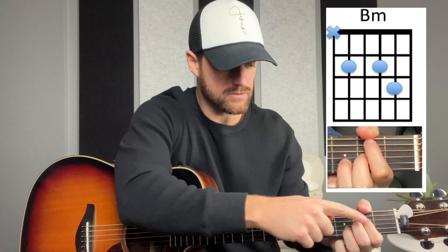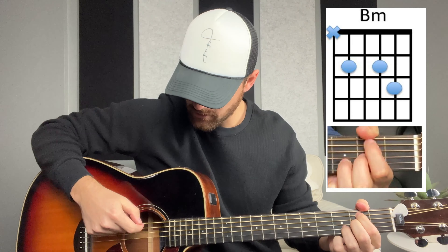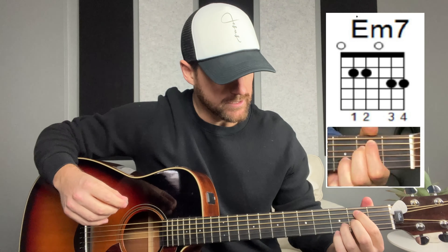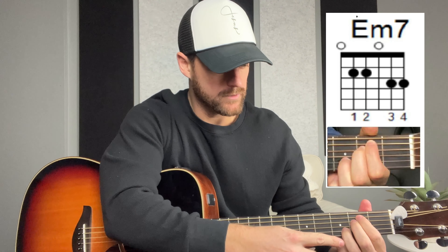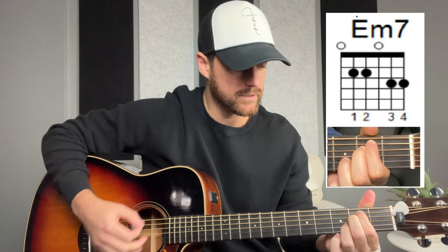The next chord is our B minor chord. We're going to keep everything from the A position and just move the pointer finger up one string. So now that pointer finger is on the second string from the top on the second fret, and we strum the bottom five strings. This is much easier than doing a bar chord, especially when you're doing rhythm acoustic. I play this one a lot.